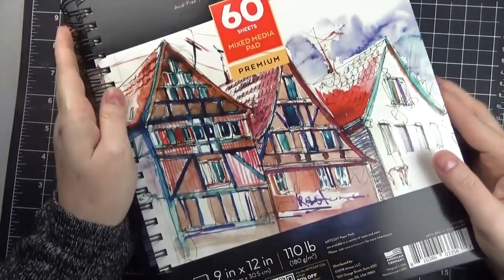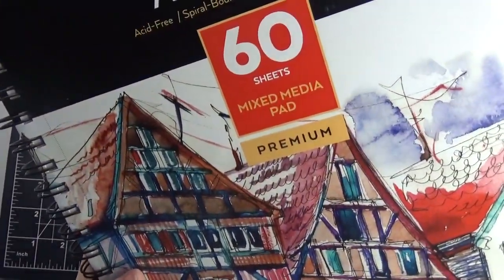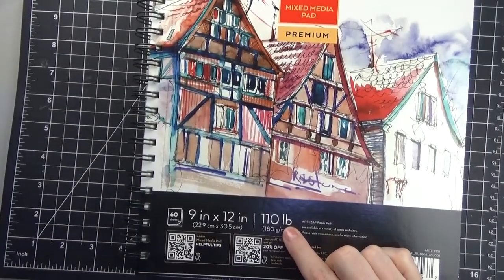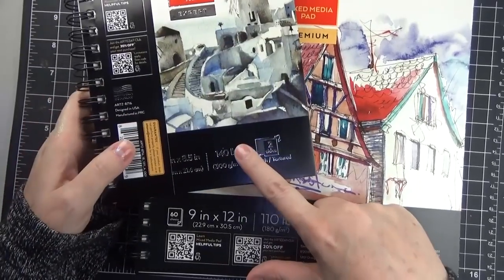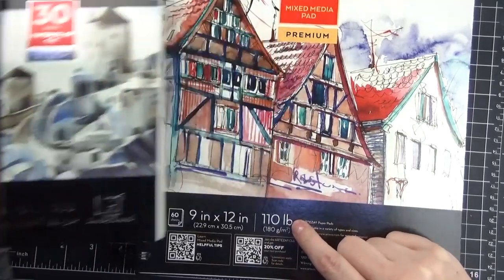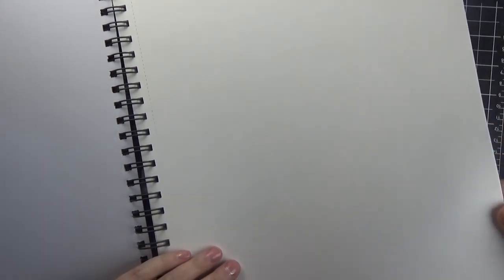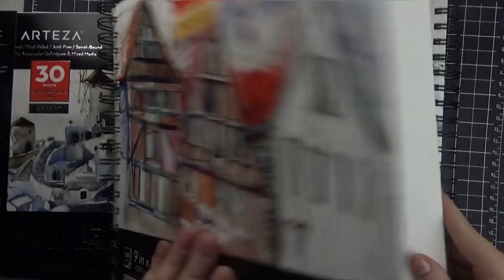This mixed media pad runs about $23.99, but there are a lot of sales. Right now they're having a sale where you can spin a wheel and get a discount — usually around 10% or 5%. The paper in this pad is much thinner than the watercolor pads, more like a thick sheet of paper rather than card stock. There's the texture I was talking about — I failed to record showing the other side, which is a nice smooth texture.